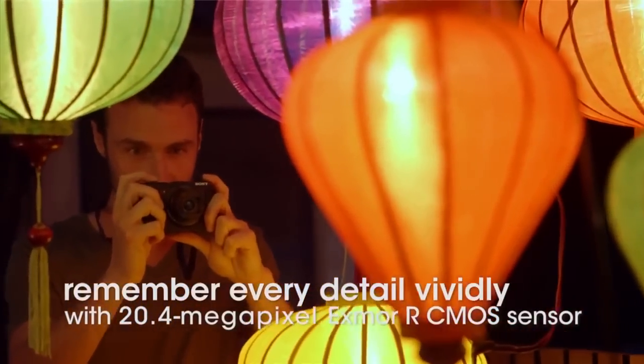What are we talking about in terms of image resolution? We have an Exmor 20.4 megapixel image sensor in there. It can also do really fast burst shooting — 10 frames per second for 10 frames. Really nice.